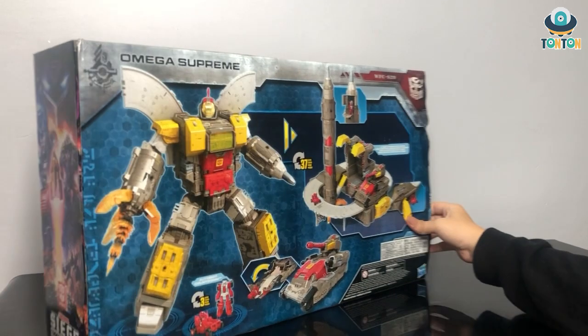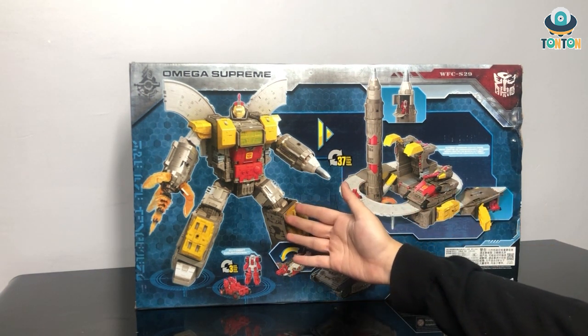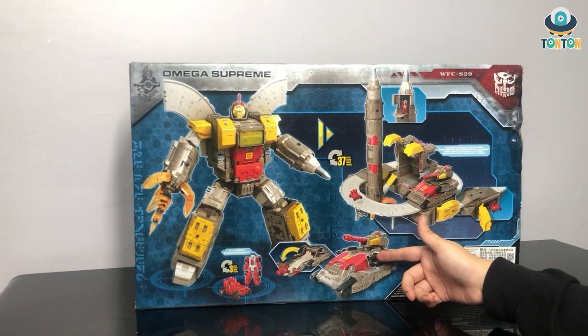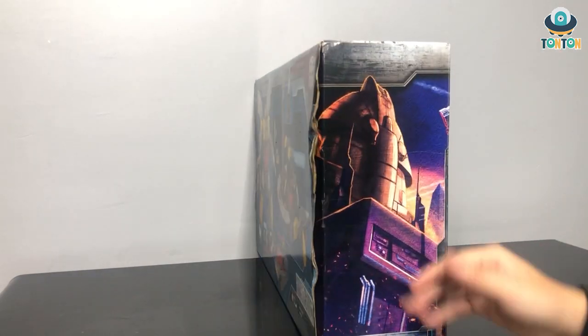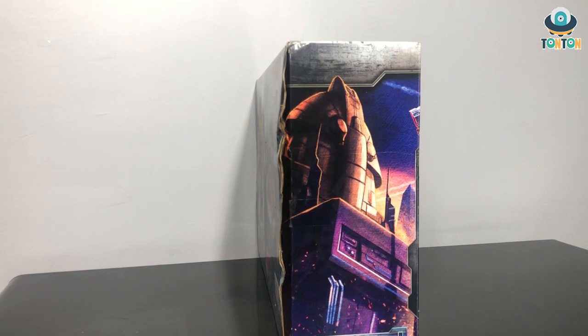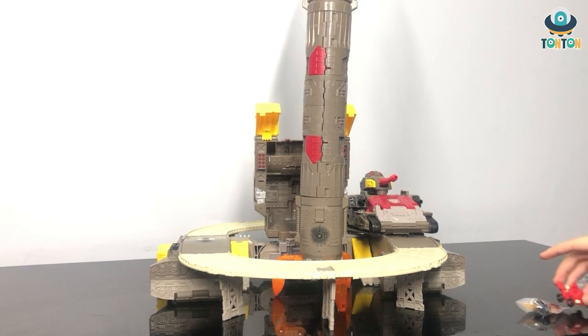On the back we have the figures and some transformation steps. So we have the figure itself, the base form, and the tank. This upper body section of Omega Supreme is shown on another scene of the arc. This is a Titan class figure — here is Omega Supreme in base mode. It's a big piece but I'll leave him here for now. First I want to show you everything that comes in the box.